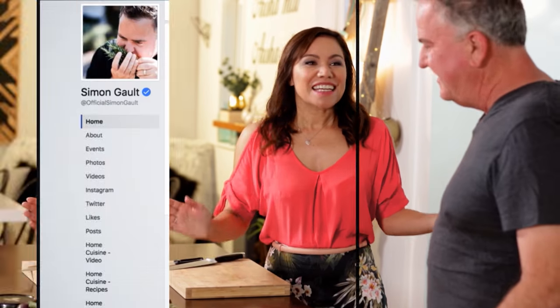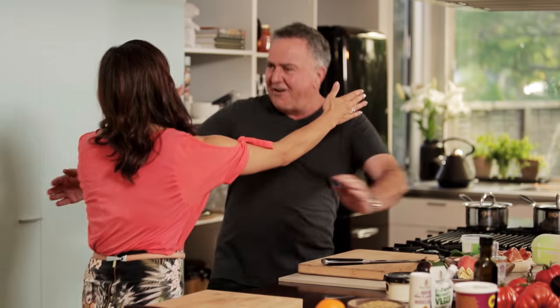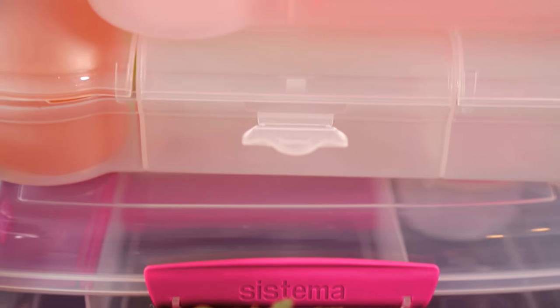Kia ora Simon, nau mai, haere mai. Welcome along. It's good to be here. Kaikonei ngā pawaka kai hoki - and it looks like we've got lunch boxes. What are we up to today?